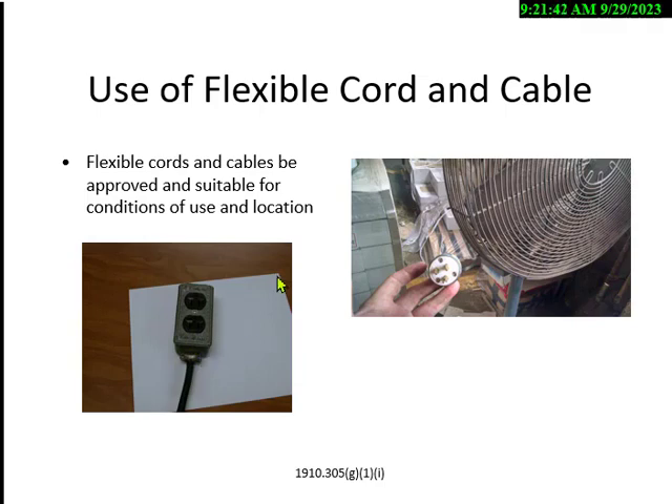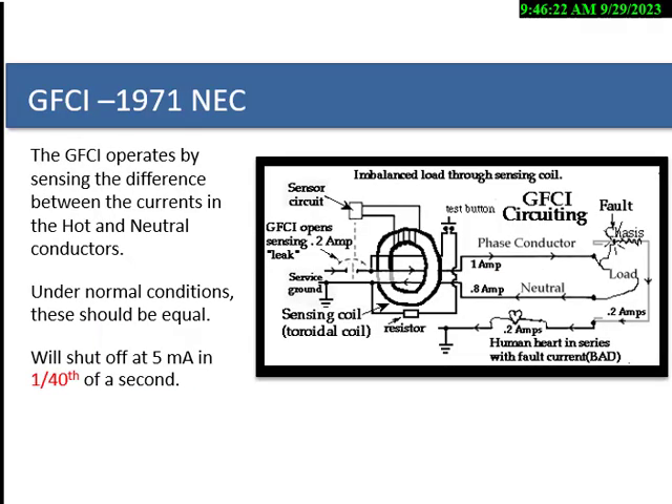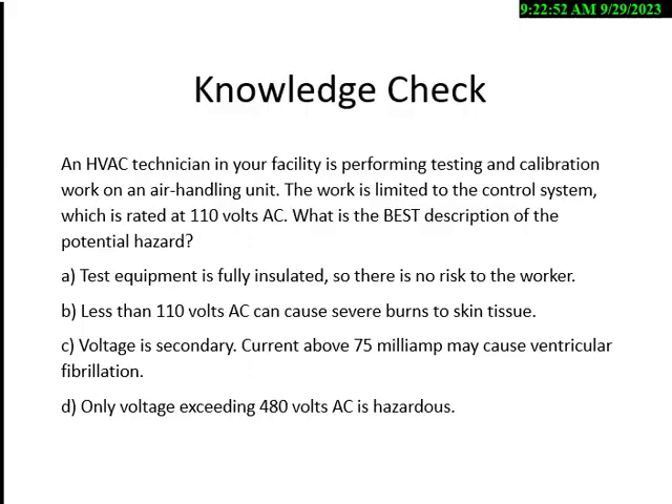In 1971, the National Electric Code required any damp and wet location to have a ground fault circuit interrupter — we call it a GFCI. The GFCI senses the difference between the incoming current on the hot wire to the tool and the returning current on the neutral or grounded conductor. The scenario: you're performing calibration on an air handling unit — a unit that heats and cools your facility. The work is limited to the control system rated 110 volts AC.